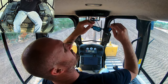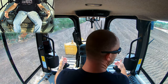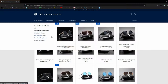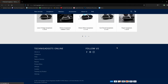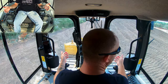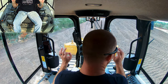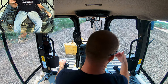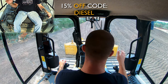These are actually some pretty nice shades — really affordable. One thing I really like about them is they're not ultra-polarized. They are polarized, so they do a good job of blocking out the sun, but if you're looking at GPS screens, sunglasses that are too polarized actually block a lot of that. These are polarized just enough. If you're interested, head over to TechniGadgets.com and plug in the code 'diesel' and you'll get a discount on anything you buy.